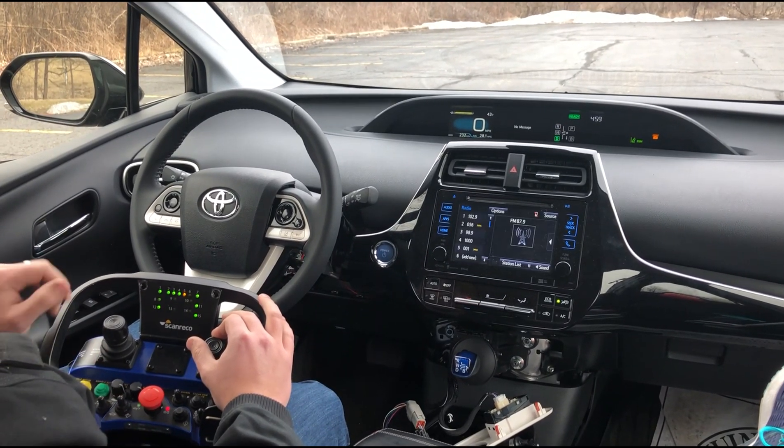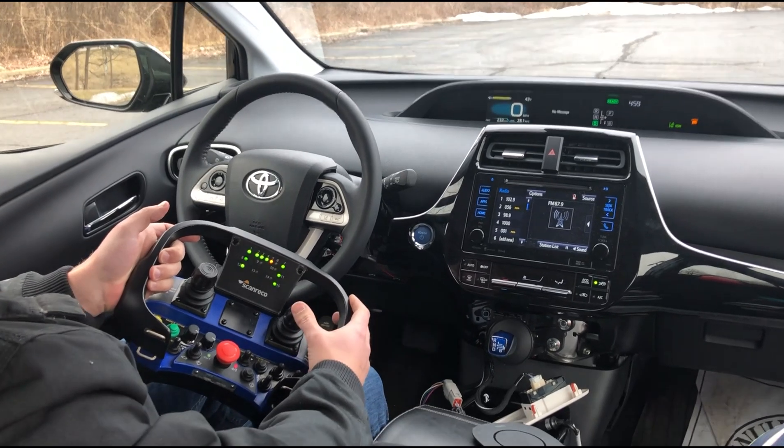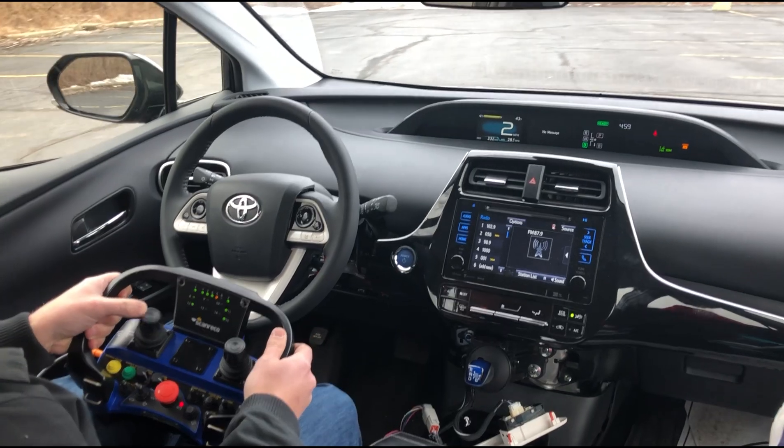It will start to drive, and I have the brake held down right now. If I let off the brake it'll start to roll — you can see the steering wheel moving — so I can control this with the joystick.